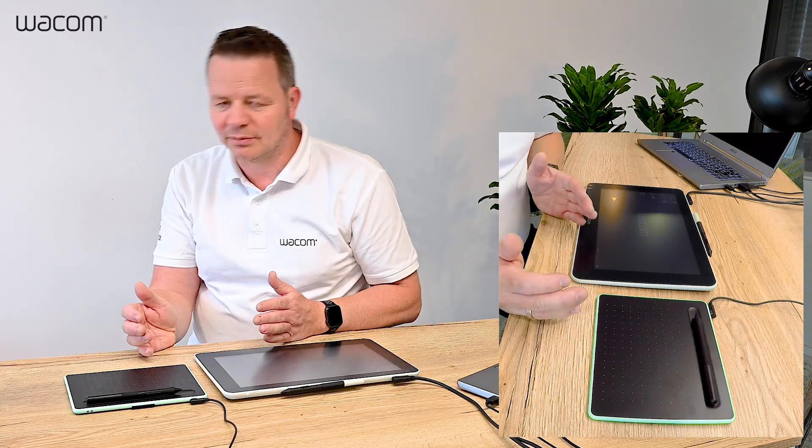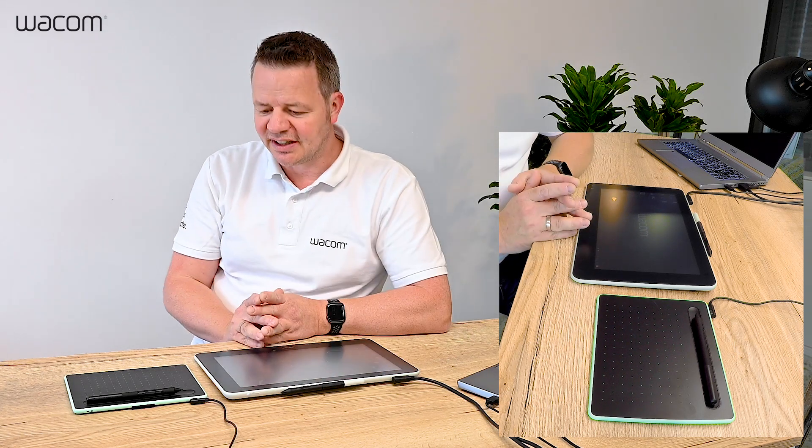Hi, I'm Guido from Wacom and today I want to talk about which product is the most suitable one for specific tasks like homeschooling. This question comes up a lot in recent times — wanting to use a tablet for homeschooling and to work on school content like on paper. But what tablet is the best in our portfolio? We have a wide range of tablets, and today I want to focus on the most suitable ones for this specific task.